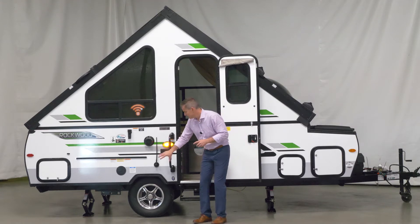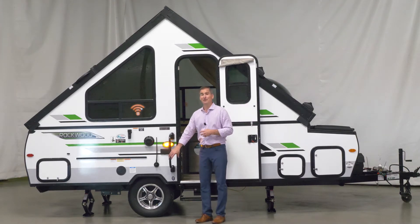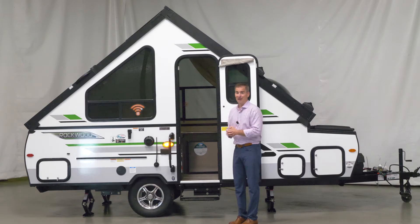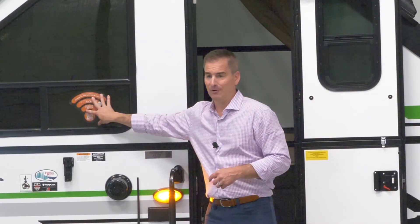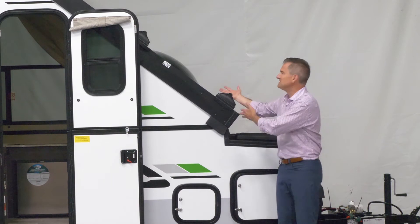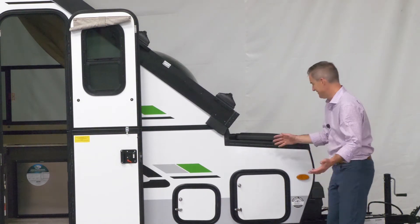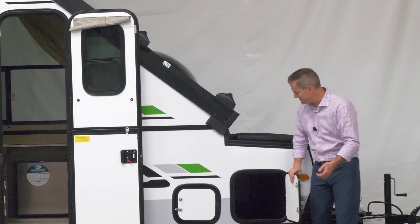Some features to talk about: torsion axles. This pop-up has independent torsion axles as opposed to leaf spring. There are $60,000–$70,000 fifth wheels and travel trailers out there that aren't using torsion axles, and you're getting it on this A122S standard. 10-year warranty on those axles. You've got the Wi-Fi Ranger and the ProRack system, so when this all folds down, you've got easy access to your bikes and your kayaks — everything's right there for you.